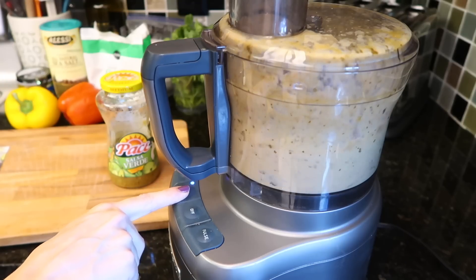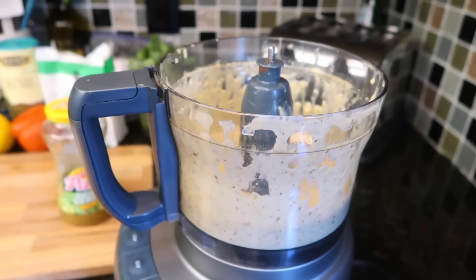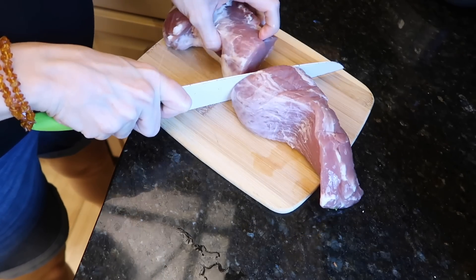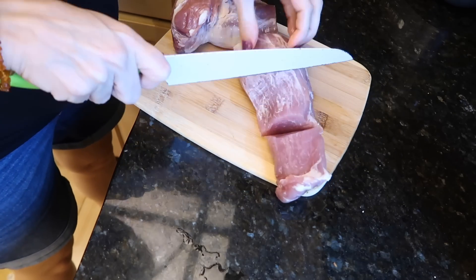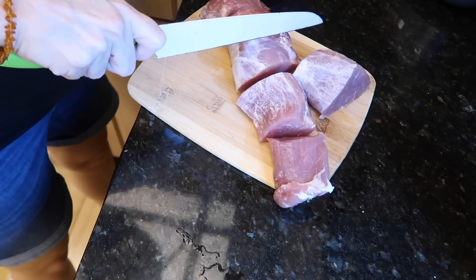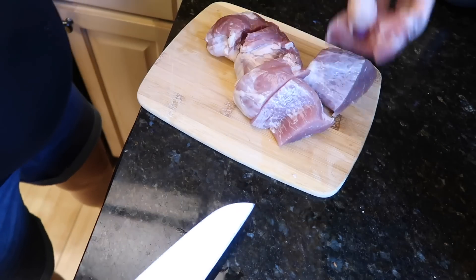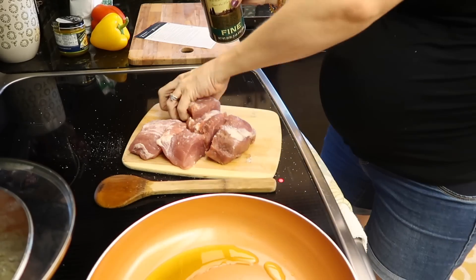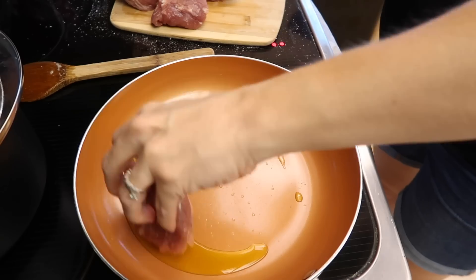I do have a food processor — got it for Christmas a couple years ago, wonderful invention. But if you don't have one, just whisk it up by hand. I have a pork tenderloin and I cut mine up into six sections. You could probably cut it into smaller bite-sized pieces since we're serving kids anyway. I seasoned mine with a little salt and pepper and threw it in a pan with a little oil.